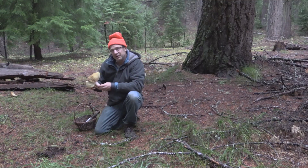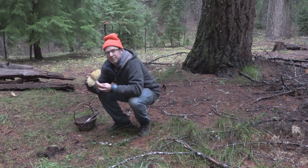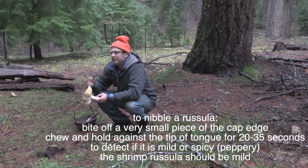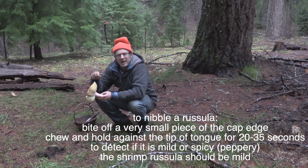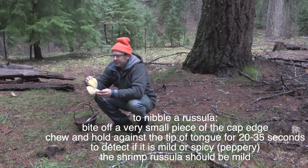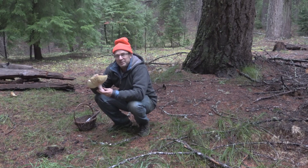All russulas, if you're not sure, should be nibbled. Hold a small piece of the edge of the cap on your tongue. And this should be mild. This is huge and bug-free, so quite a specimen. I'm going to wash it off, take it home, and fry it up.